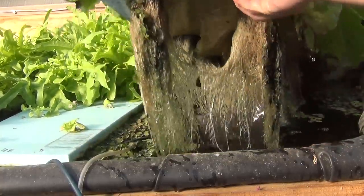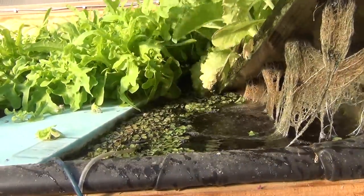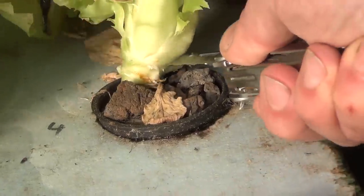Moving on to the aerated plants, the roots look much better and obviously the plants are far larger. These 15 plants weigh 1592 grams, or 106 grams each.